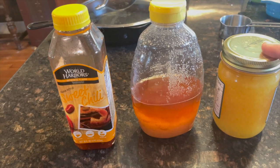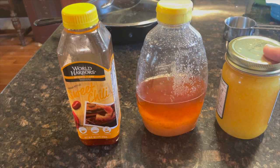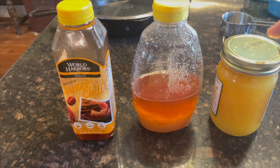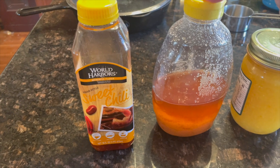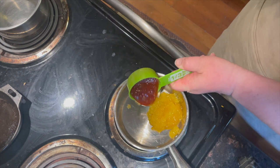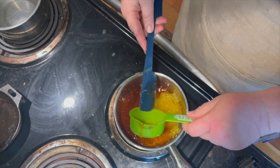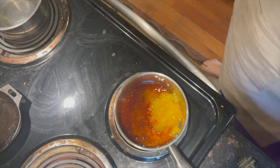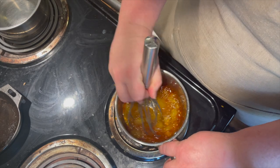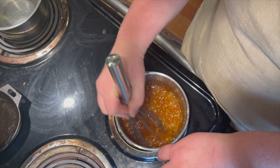To make a copycat version of Outback's dipping sauce, you'll need a half cup of orange marmalade — since I don't know how to make orange marmalade, I get the next best thing from my local food store — a quarter cup of raw honey, and a quarter cup of sweet chili sauce. Add the orange marmalade, sweet chili sauce, and honey to the pan, then on low-medium heat stir it together using a silicone whisk. This comes together in about five minutes and yields a cup of sauce.